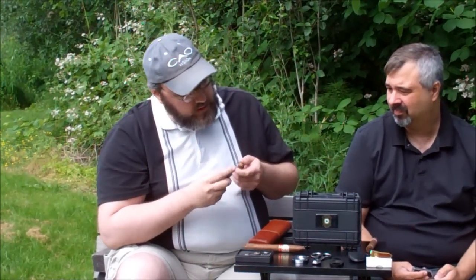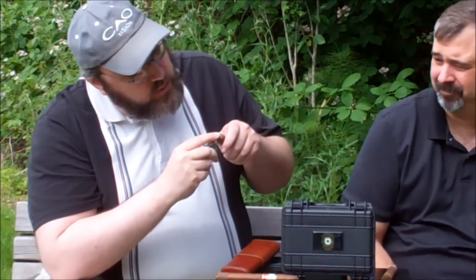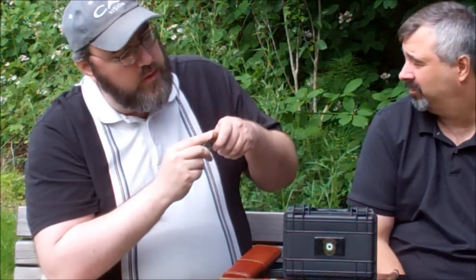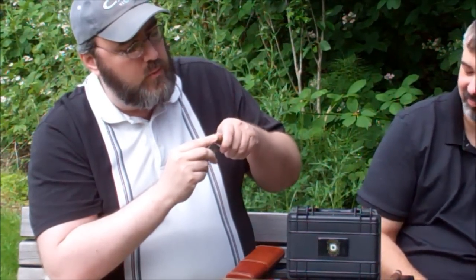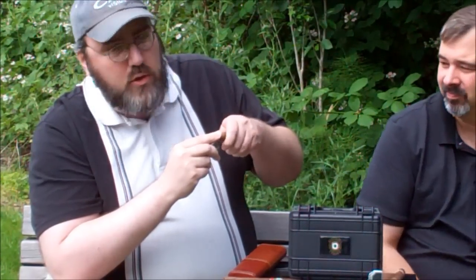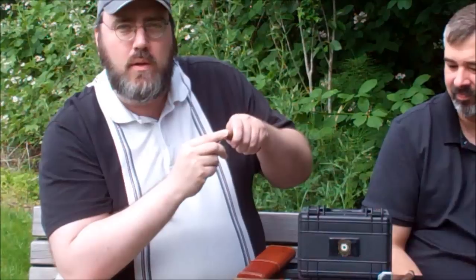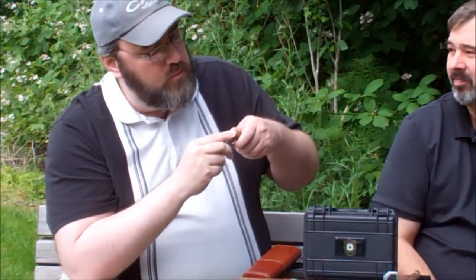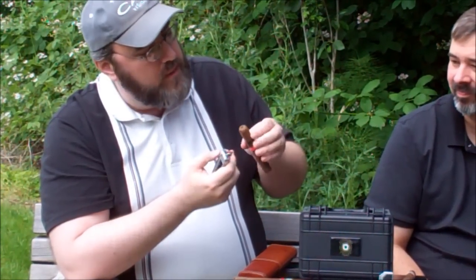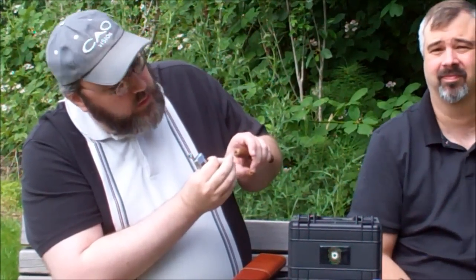I'm going to go ahead and demonstrate the bullet cut on this guy. When you're doing a bullet cut, you want to be real careful about not pushing too hard on the cigar. The thing is sharp enough that it will eventually cut. You get a little twist and keep a little constant pressure, but you don't want to squeeze your cigar too much or it's going to come apart on you. See, that cap came off — but even that's not too bad because I've got my little hole right there and I don't have a lot of loose leaves.